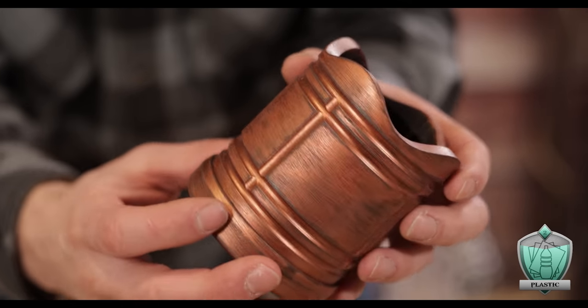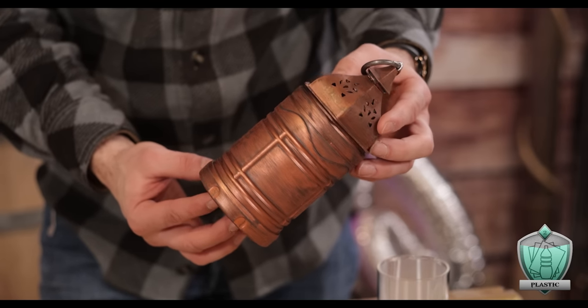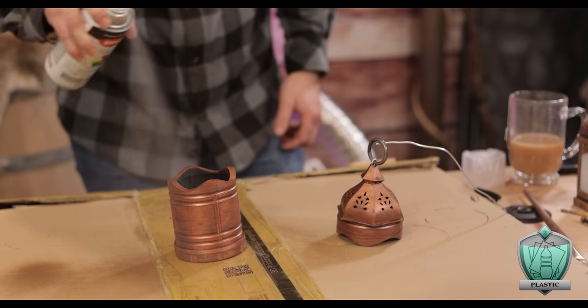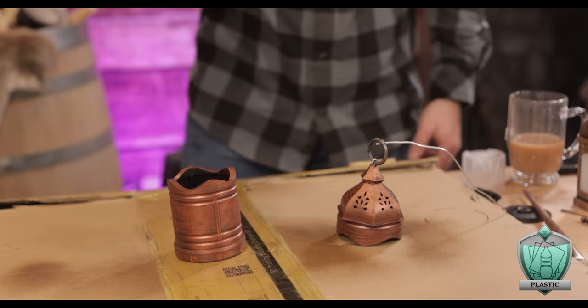This gives the whole thing a lot more depth and adds some age. With that paint done, this thing looks way more cohesive — like that top was always meant to be there. Happy with that, I hit the entire thing with a clear coat so that my acrylic paint didn't melt off the first time this thing was exposed to moisture.